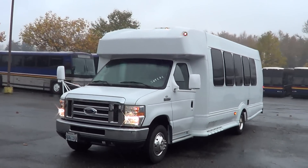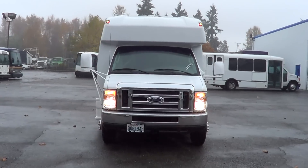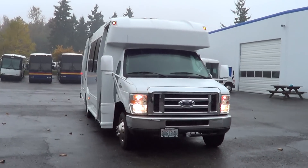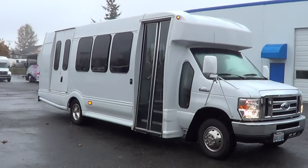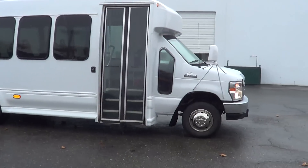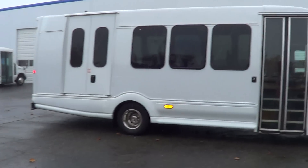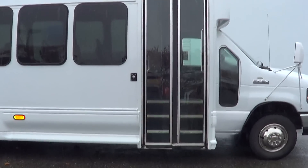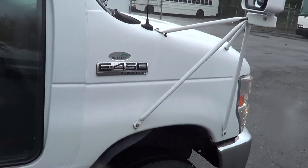Good afternoon, everyone. Eric again here, Northwest Bus Sales. Appreciate your time checking us out. What we got here is a 2008 Ford Turtletop. This is a 14 passenger — you can see the wheelchair lift there in the back, and it'll accommodate up to two wheelchairs. It's on the Ford E450 chassis.